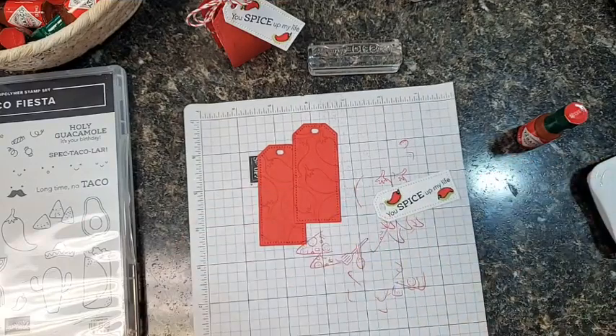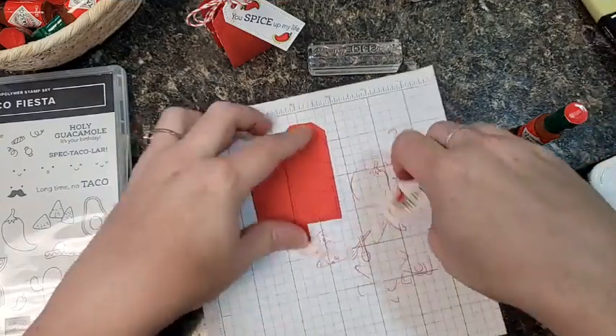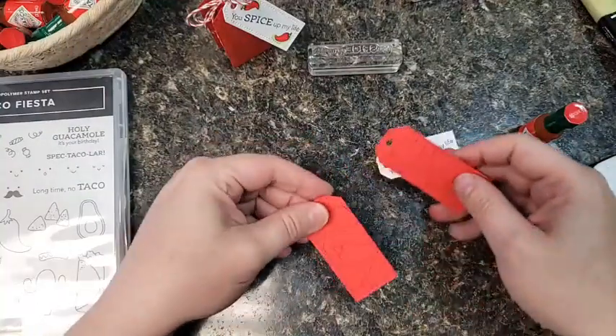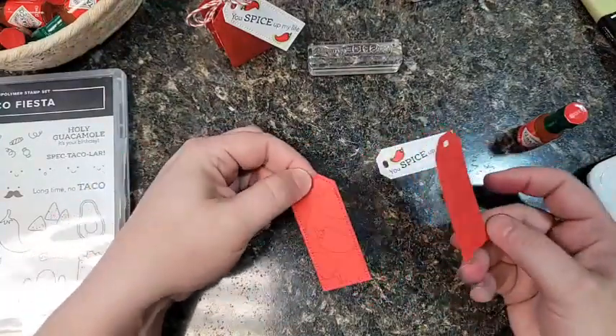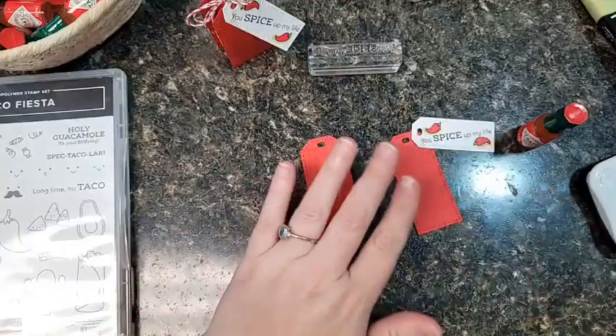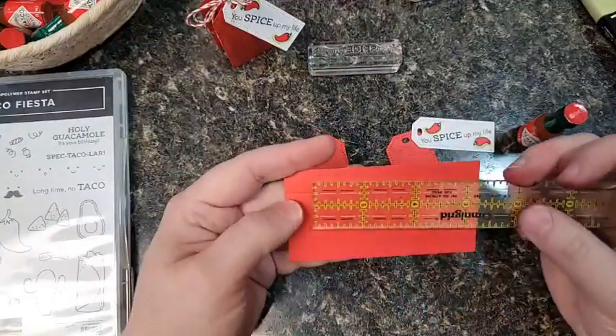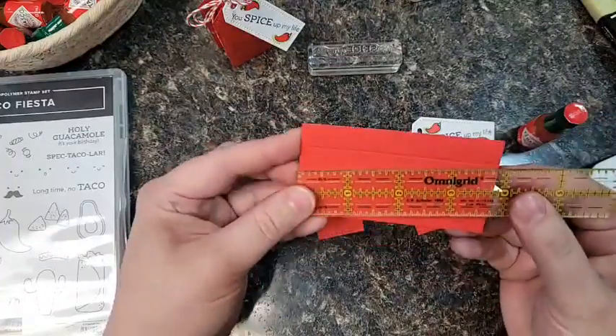Just for some accent I added a little shadow of green underneath the peppers — just felt like I needed a little something else there. Super cute! Now we've got the outside of our box and we've got the tag, so now we need to make the box. I'm going to share the measurements because this was a tricky little piece.